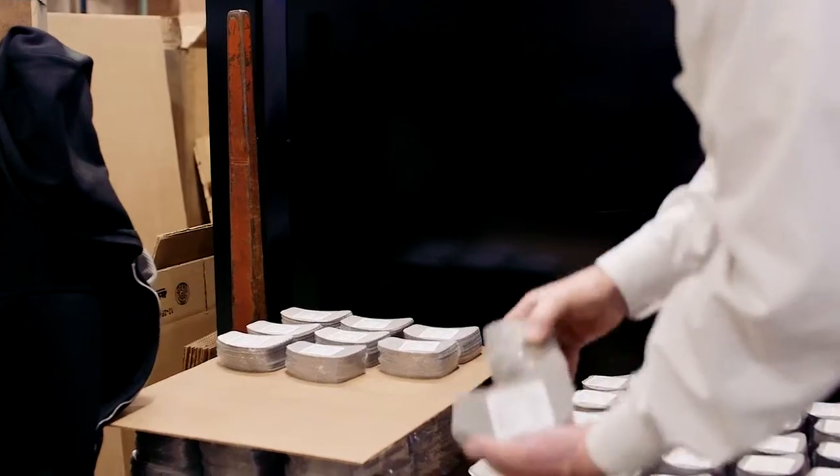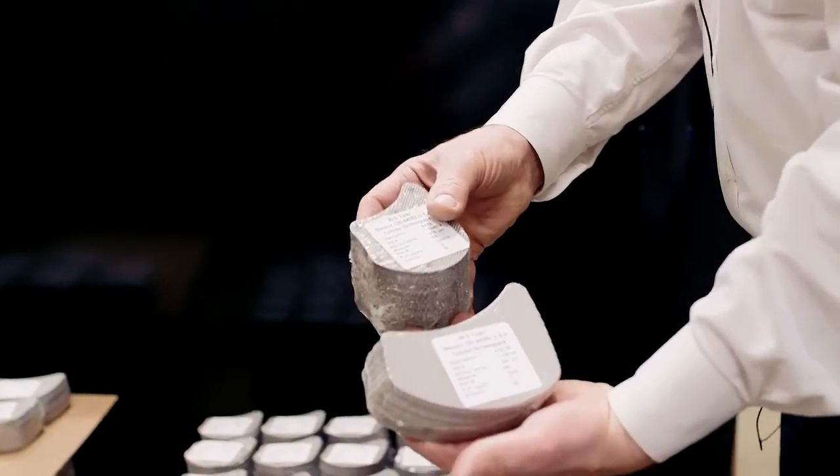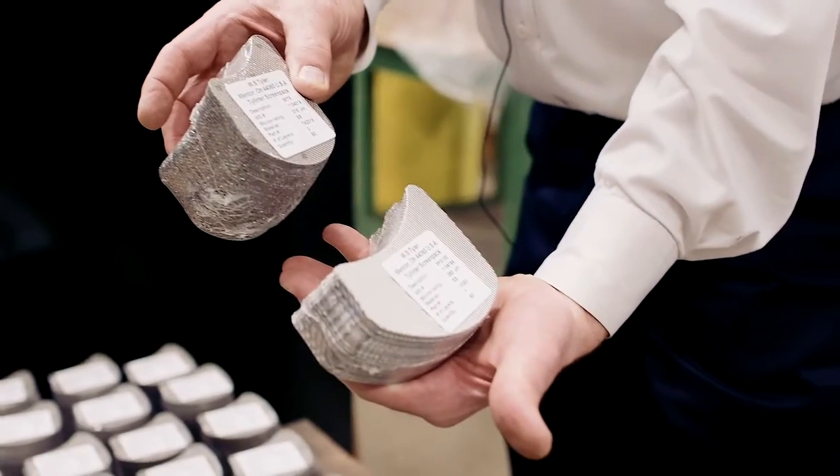We have different sizes to different customer requirements and as you can see we plastic shrink wrap them for shipment. Customers have always been happy with us for quick turnaround time and the variety of different sizes that we produce, whether they're round ones or the kidney shaped items.